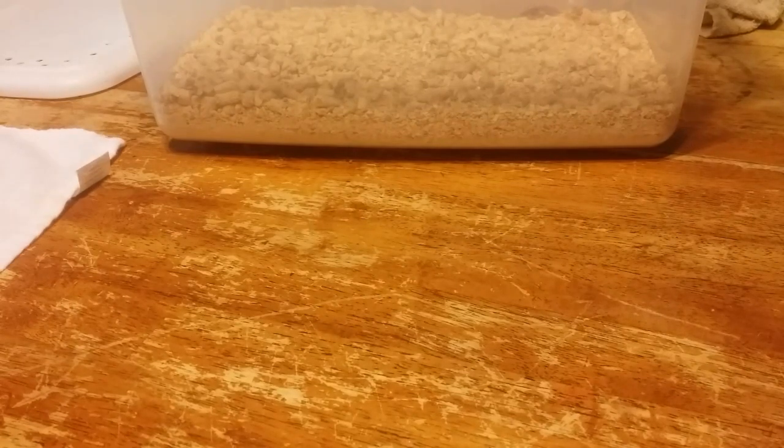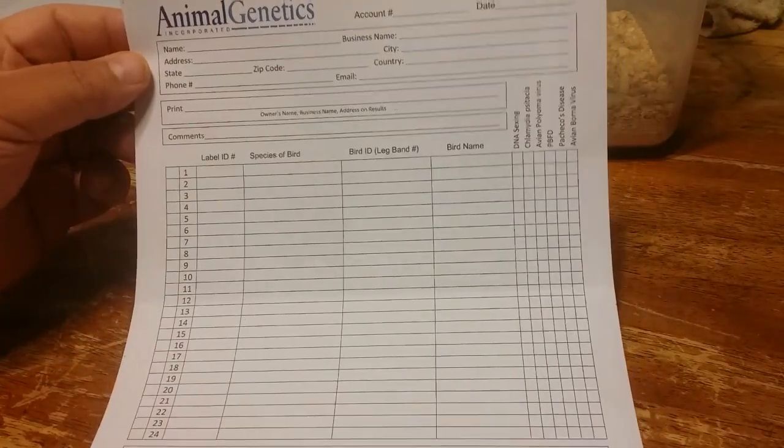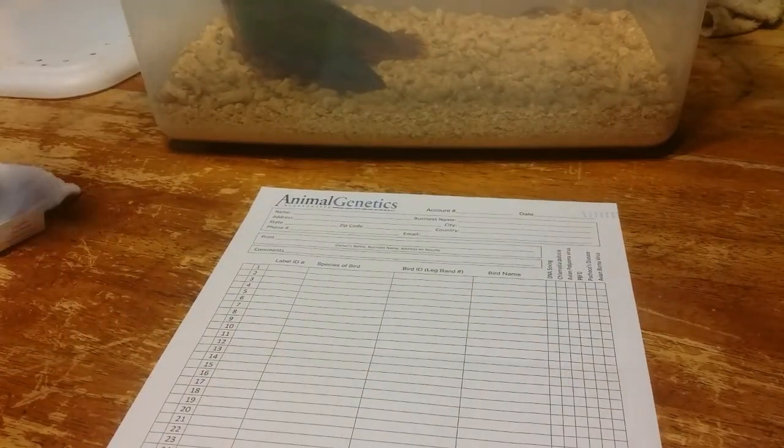You're going to get on your computer, go online, and choose the DNA laboratory that you want to use. I use Asian Biotech, also known as Animal Genetics. It's a laboratory in Florida and I've always had really good success with them. There are others that are less expensive, but I have found that like in all things in life you get what you pay for. So I recommend Animal Genetics, and you're going to order blood cards.